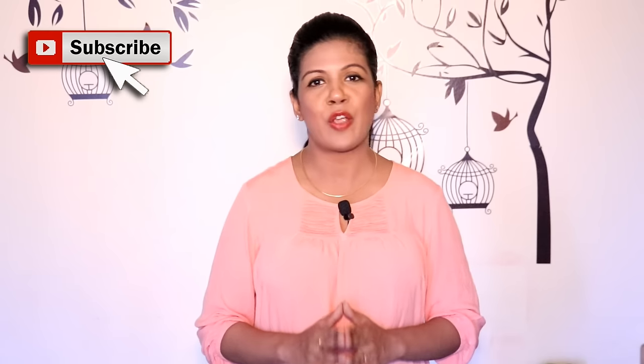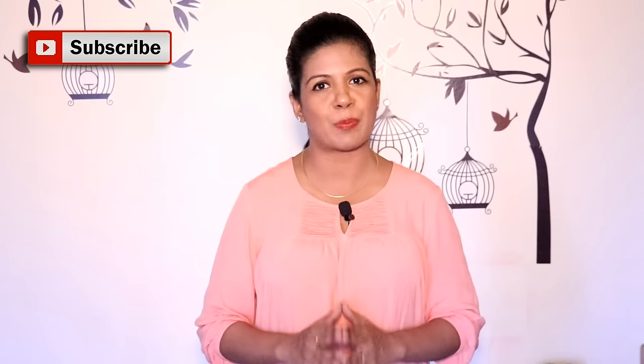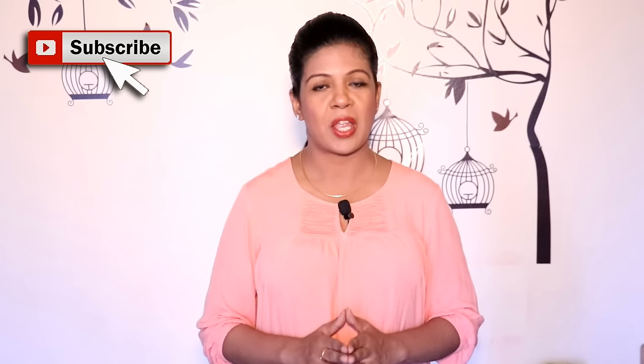Hello friends, this is Ashu and welcome back to your channel Simplify Your Space. As the winter season is ending, we have received plenty of requests on how to organize winter wear or woolens properly. In India, winter season is for about 4 months or less, from November till February. So our woolens are not in use for more than 8 months, but they do need extra space and care so that we can reuse them next year. So let's see how we can care and store our woolens properly.